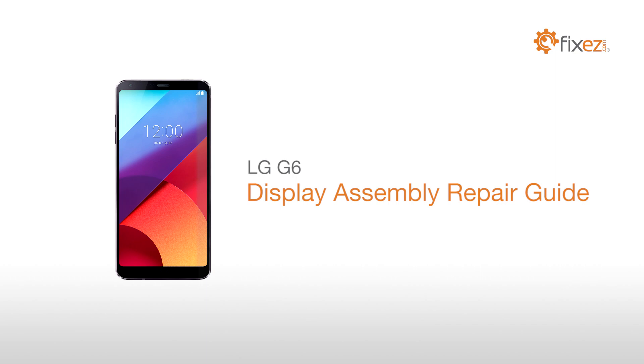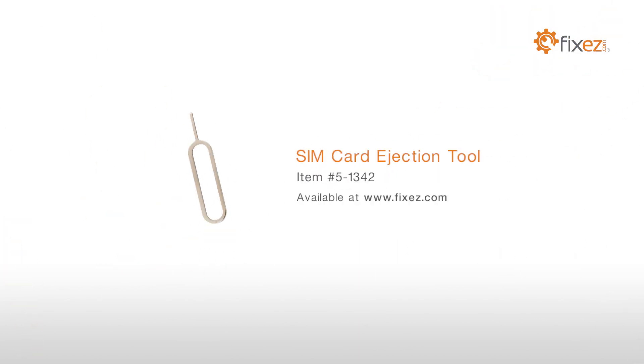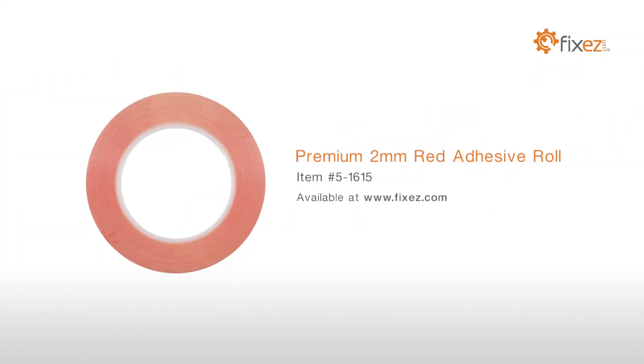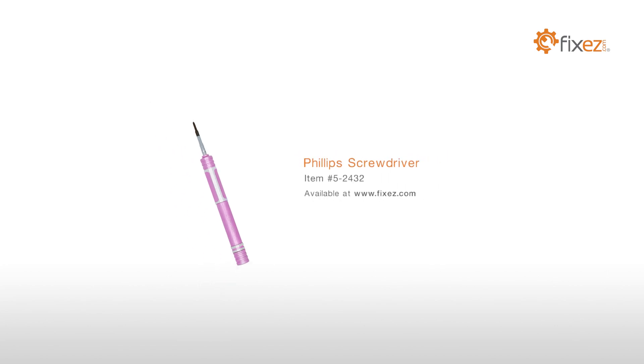LG G6 display assembly repair guide. Warning: you're performing this repair at your own risk; we claim no responsibility for any damages that might occur. To perform this DIY repair, you will need a nylon spudger, SIM card ejection tool, fine tip curved tweezers, precision knife set, premium 2-millimeter red adhesive roll, multi-purpose heat gun, Phillips screwdriver, and playing cards.